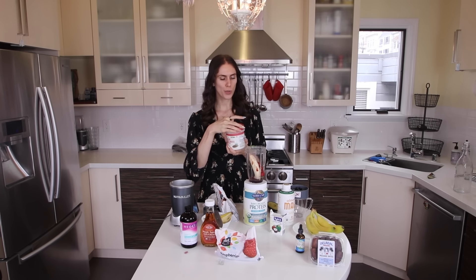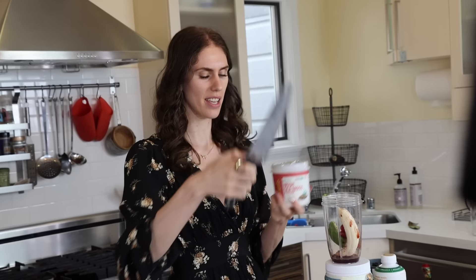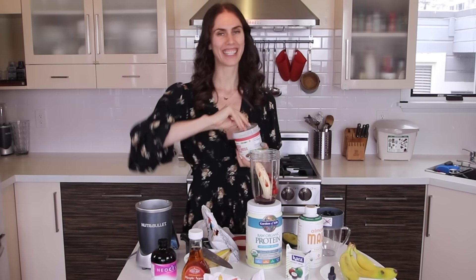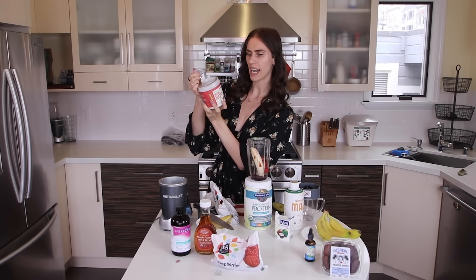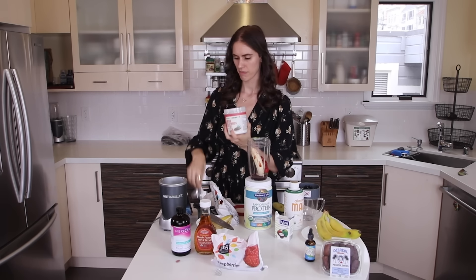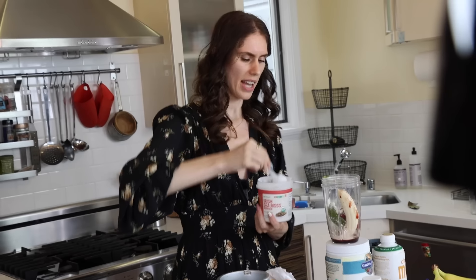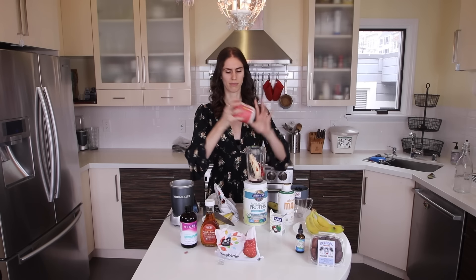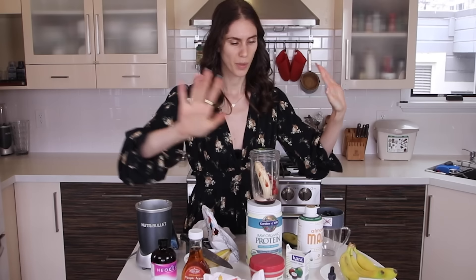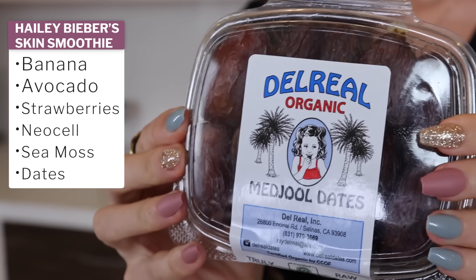I'm assuming this is a thickener, and the reason why is because it says it's a thickener — it says helps thicken recipes. I know that Irish sea moss is used in some vegan desserts like little vegan cheesecakes, and it helps you to congeal things. It has sodium, calcium, and magnesium — love some of those trace minerals. I'm going to use like a half a scoop. I'm assuming that Hailey Bieber used fancy skincare smoothie Irish sea moss, but we are budget babes over here.